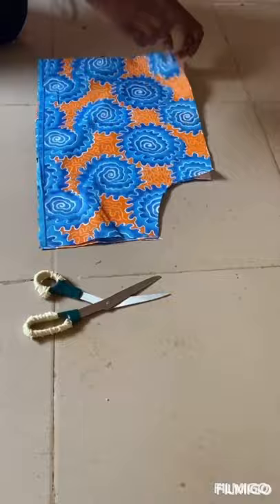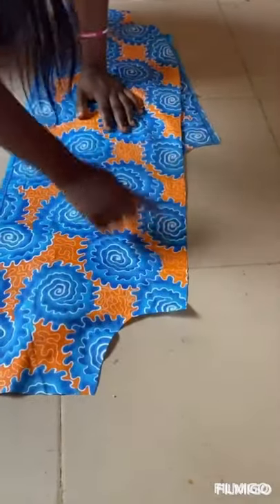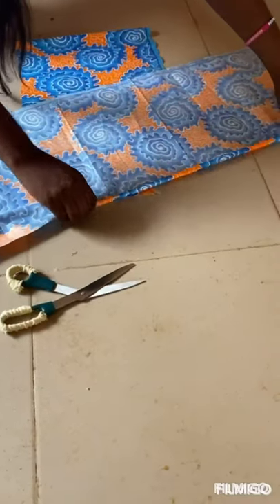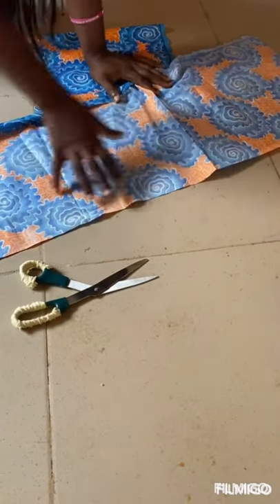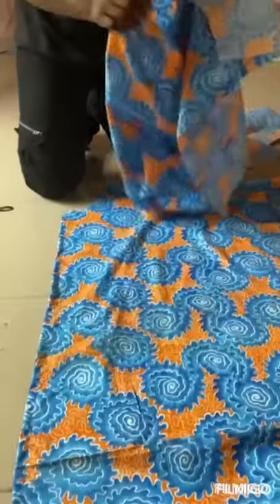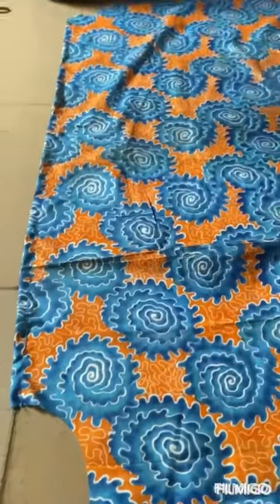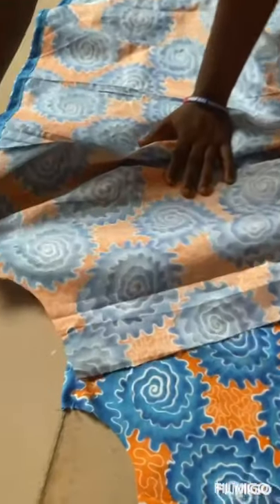When you open it, the elastic will come here and here. You fold it, fold the under again. So this is how to cut your armhole — I have turned it so you can see. Turn it like this, you can see it.